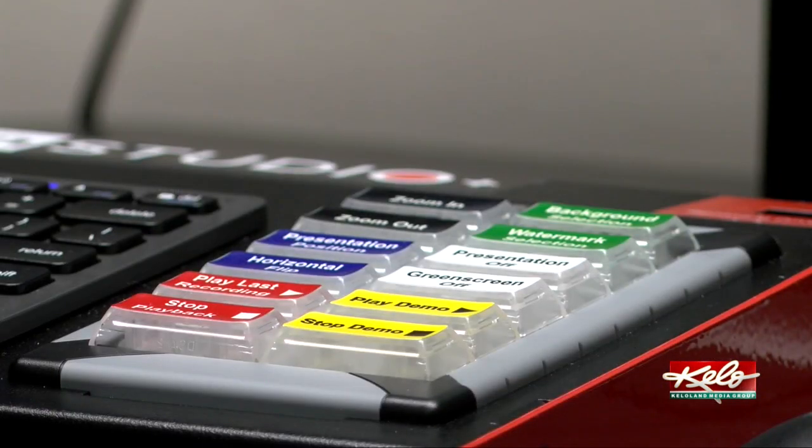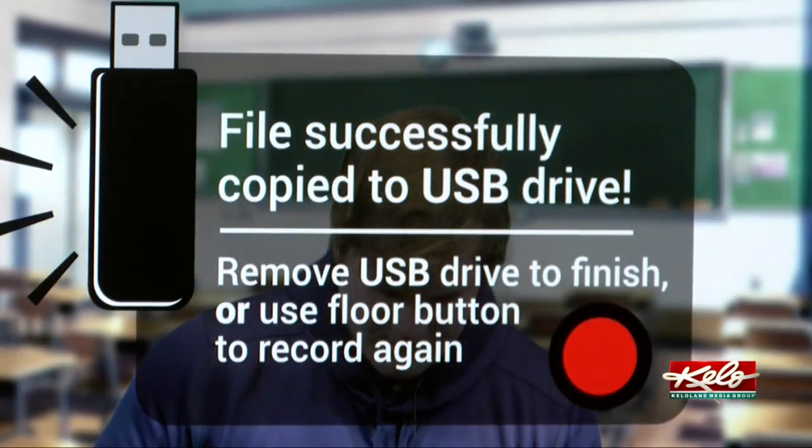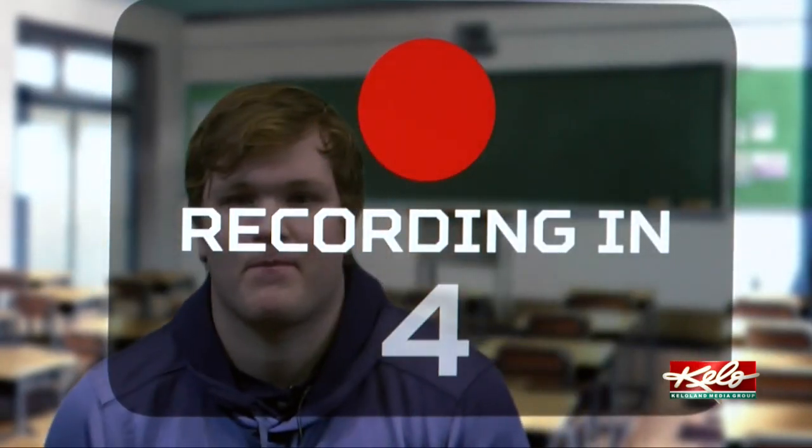You don't have to be a student to use it — it's actually available for students, faculty, and staff. So for example, if you have an online class and you're the instructor, you can come in here and record a little introduction to the class.